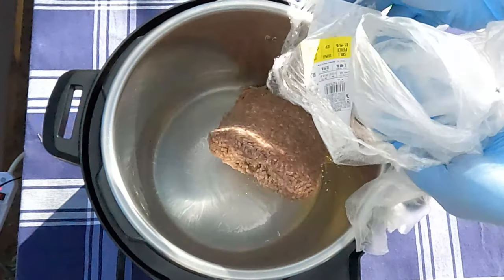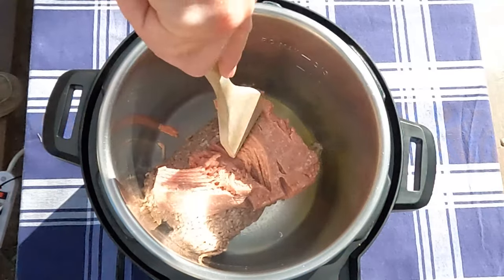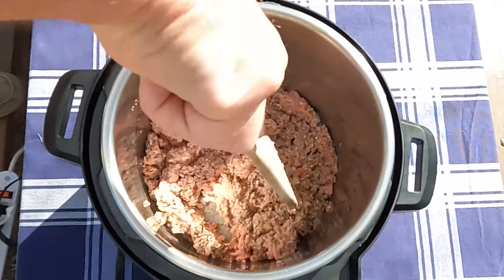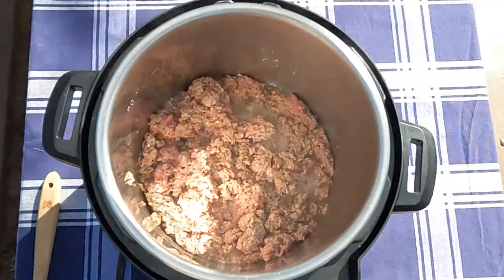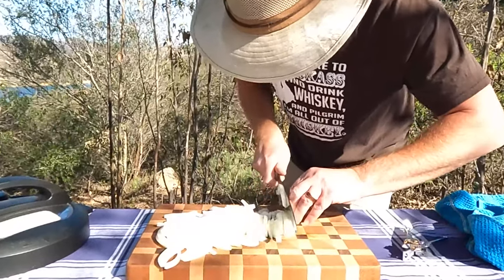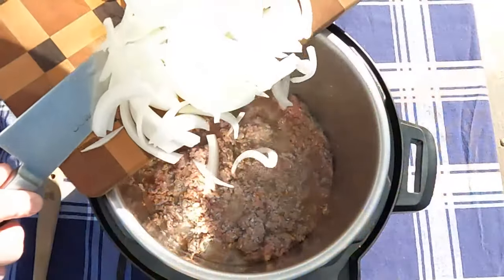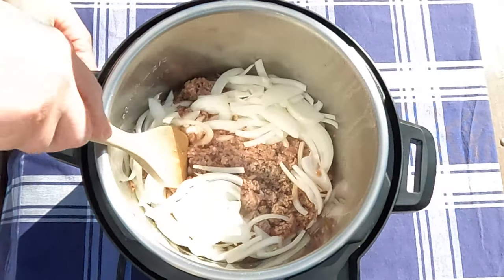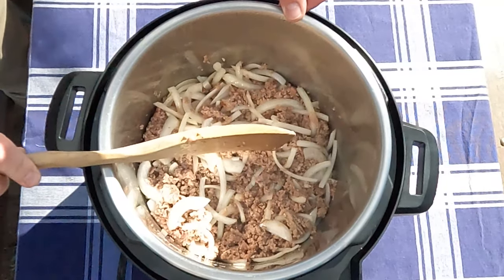Let's brown some ground hamburger. Add some ground turkey too — it helps round out that flavor just right. We'll let that brown for five minutes. In the meantime, let's slice one yellow onion. We'll add our sliced onion to our browning hamburger and turkey, mix it in real well, scraping the bottom clean. We'll let that brown for another five minutes on sauté.